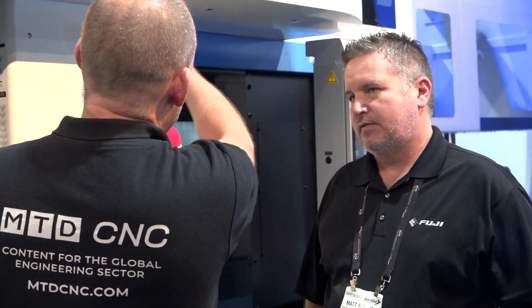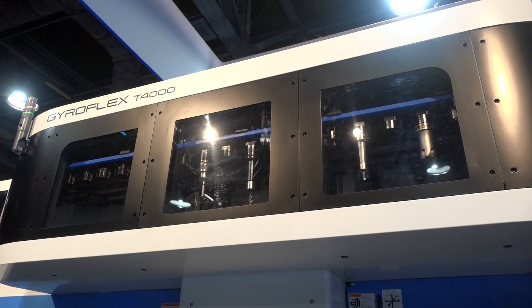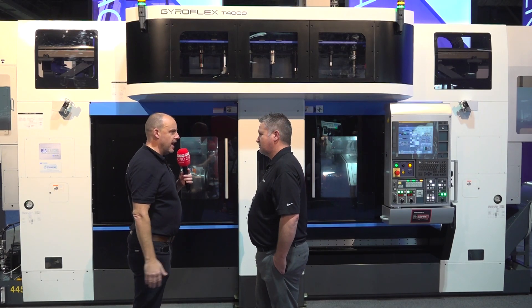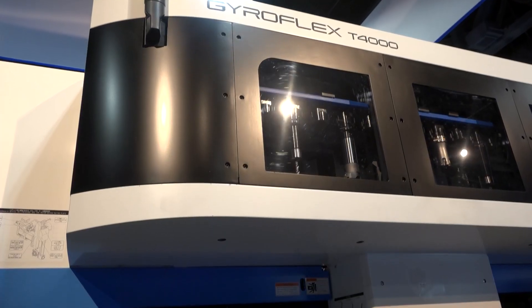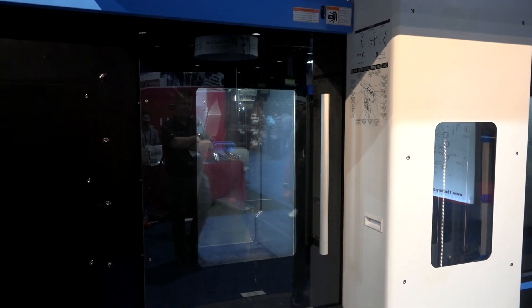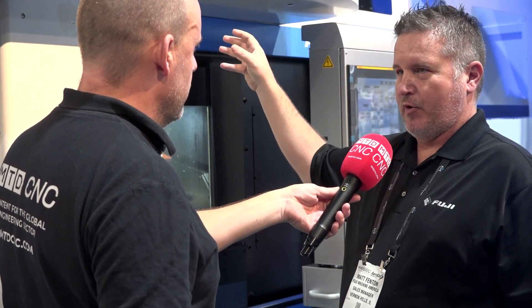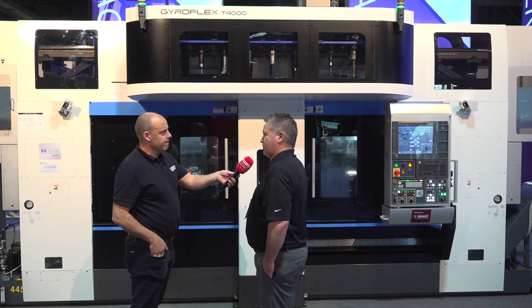I've never seen a tool changer like this positioned up above all the other inventory — why have you positioned it up there? Is it just for real estate space? You nailed it. For real estate purposes essentially. The 40-tool ATC on the B-axis can be loaded variable or random — the tool can go up to the closest pot for speed, or you can have it numbered and it'll find the numbered pot and put the tool back. It's made to be a flexible machine.